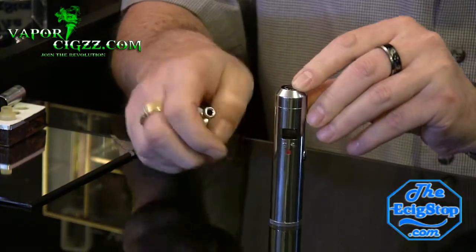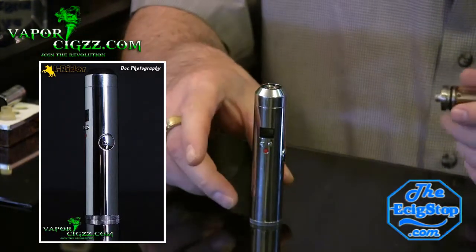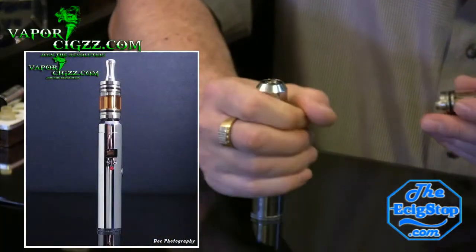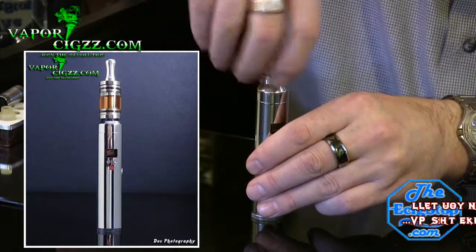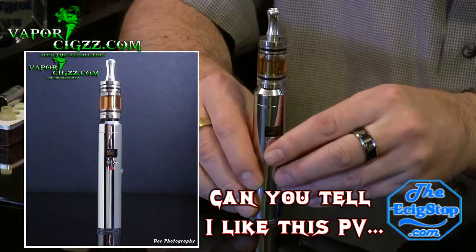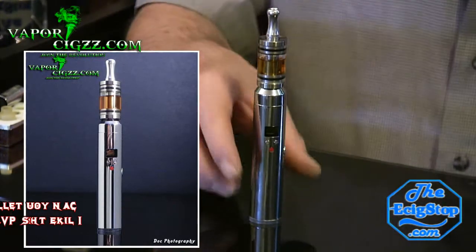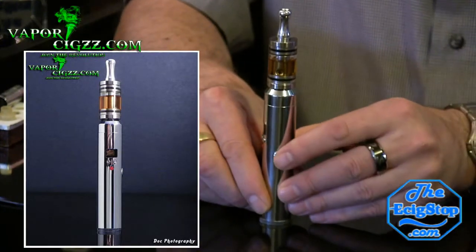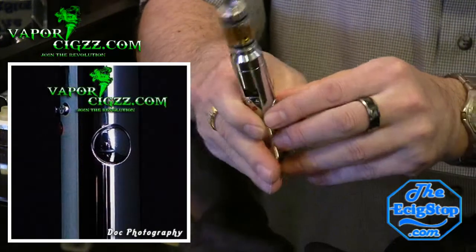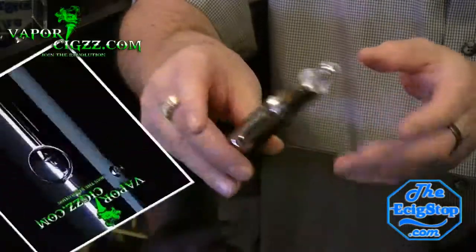It has this beautiful polished chrome finish — just a gorgeous mod. The size is just perfect. The weight is just perfect too. It looks incredible with a nice stainless steel tank on there. The button is nice and clicky. It's not quite flush, but it's just perfect, and it fires every time.